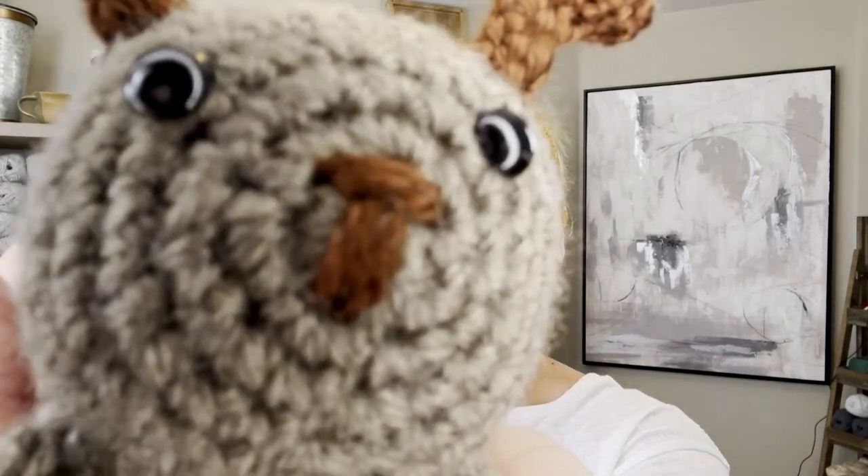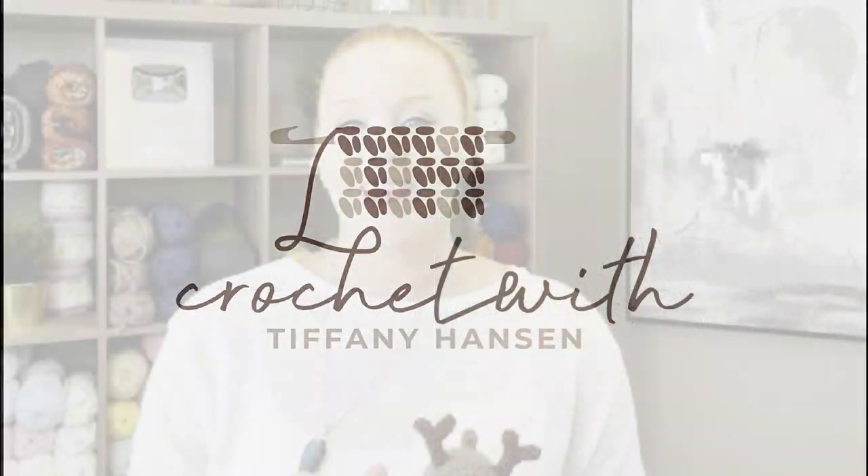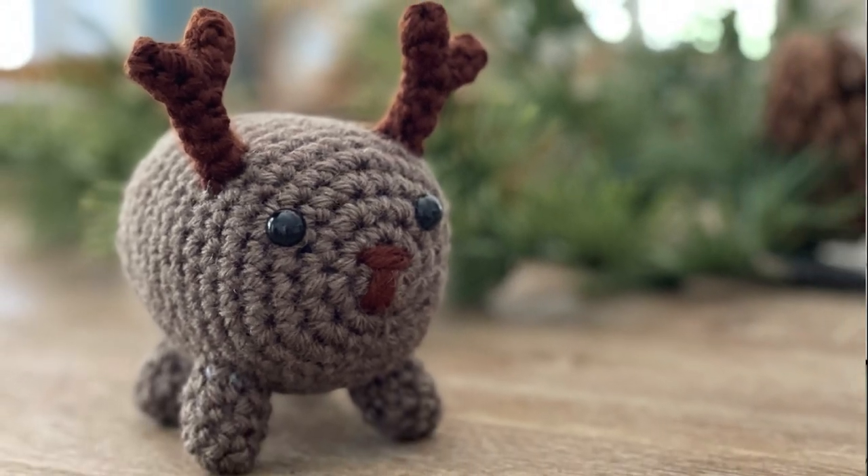Let's make a mini reindeer. Hi guys, welcome back to my channel. My name is Tiffany Hansen. Thank you so much for joining me today. In this video I'm going to show you how to make my cute little mini reindeer. He's so much fun to make and I can't wait to show you how to make him.